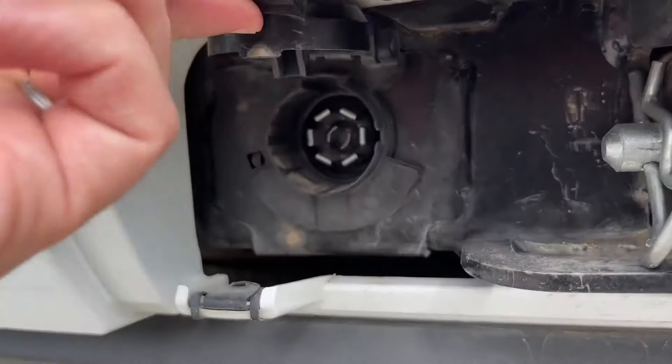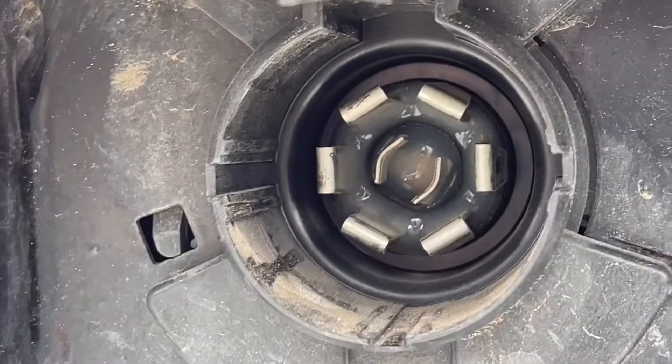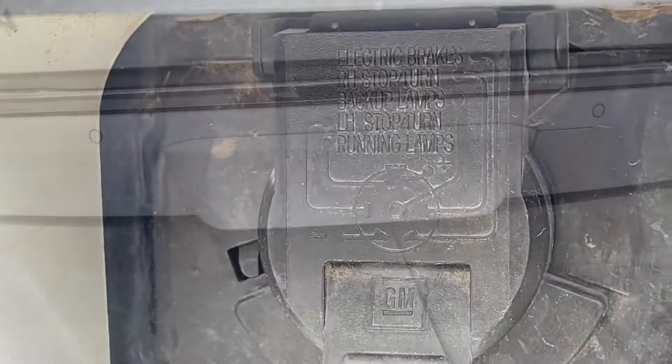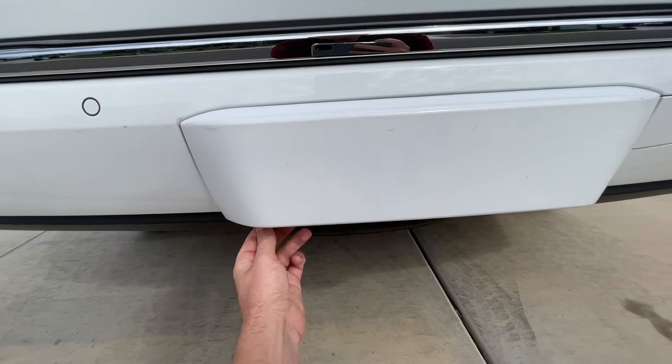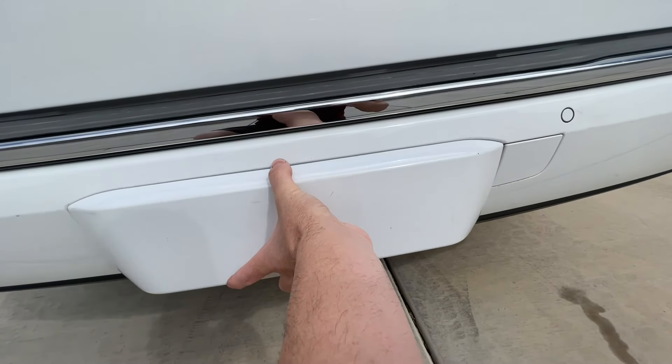For the tow package, it comes with a 7-pin connector, which is really nice, and an automated trailer brake controller as well as part of that. Behind this cover, you'll twist and pull these tabs down, and you actually have your tow package.